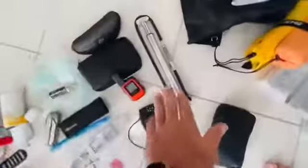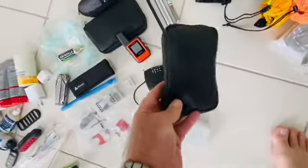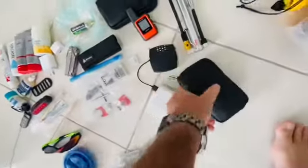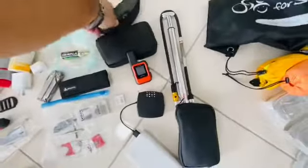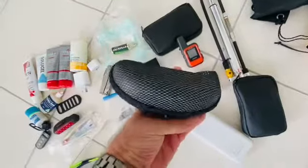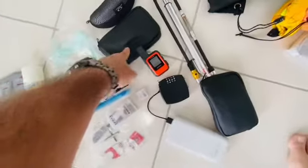In my frame bag: a pump, a couple of tubes, multi-tool, tyre levers, and puncture repair kit — just a handy little bag for easy access during the day for flat tyres. There's also a sun case kit with chain oil, Ceramic Speed jockey wheel oil, and a couple of rags.